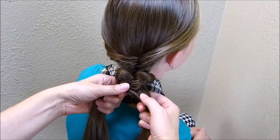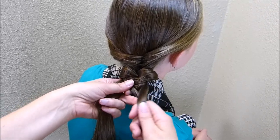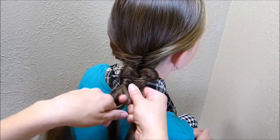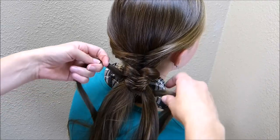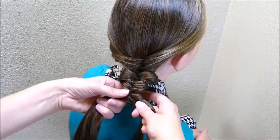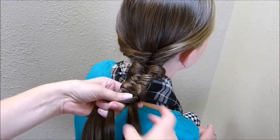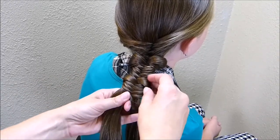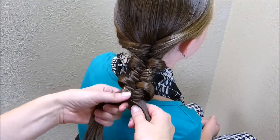I'll show you how to make the bow again. You just want to take a strand that is bigger than the regular fishtail braid you've been making, cross it over on each side, then grab those two strands, wrap them up and over, and then continue fishtail braiding. I've braided that down five regular strands on each side again, and I'm going to go ahead and stretch this out and make another bow.